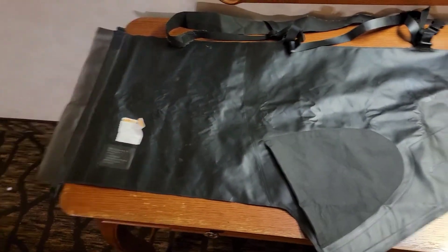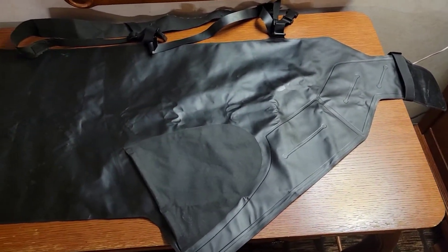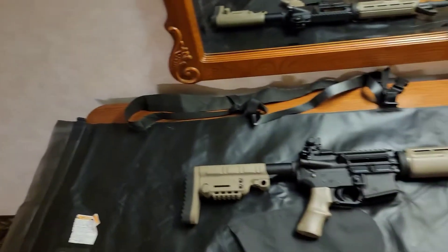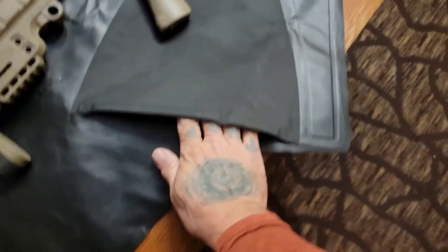This is a Nemo bag — it's jump-rated and basically it is a dry bag for your AR. The AR goes in the bag something like that, and then you're able to access the controls — you slide your hand up through here.